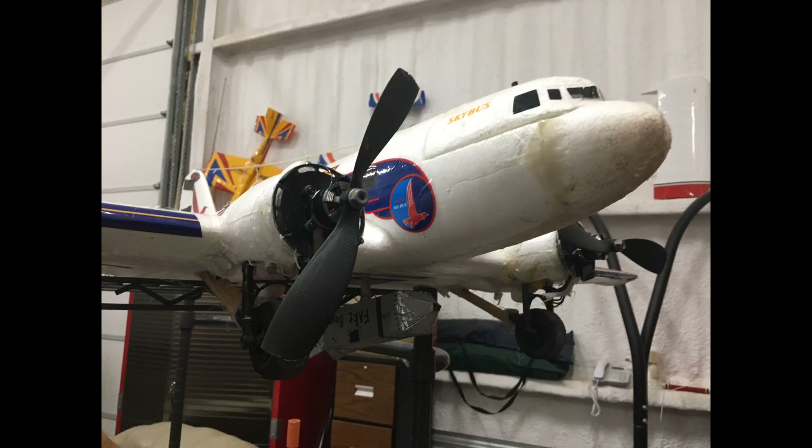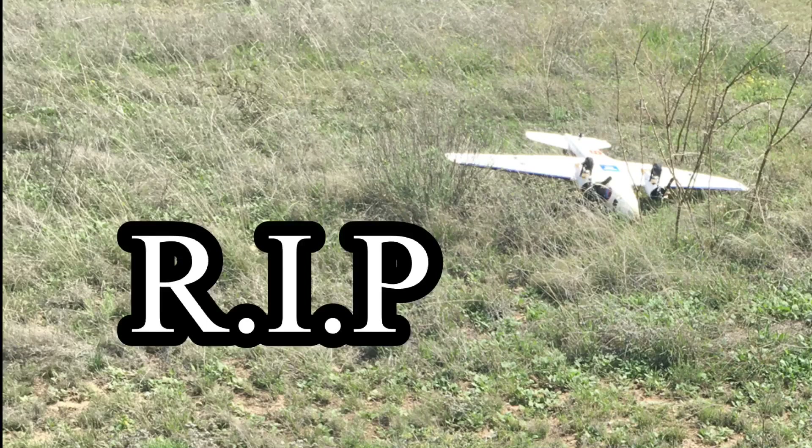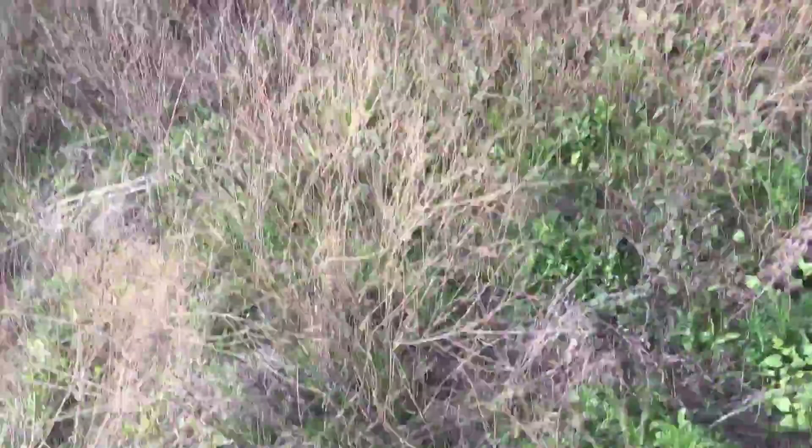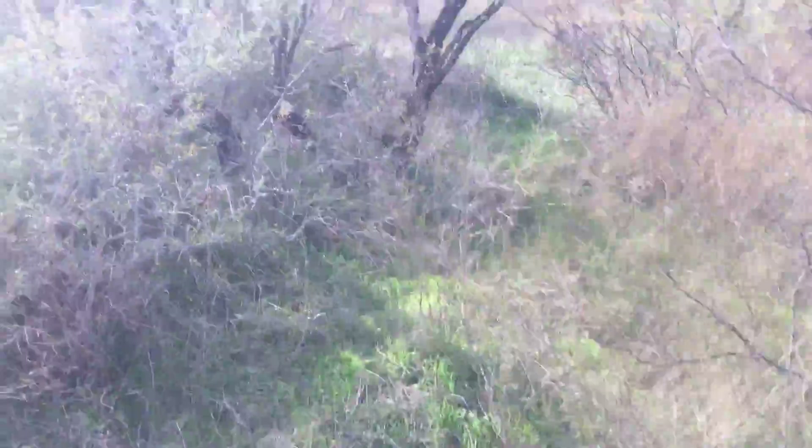When I hit 50 subs I'll be showing the cardboard bomb dropping from the plane in slow motion and regular speed — you don't want to miss that, so please subscribe, I really need it. The things I do for you guys, I swear. I'm not even that big and I do this.